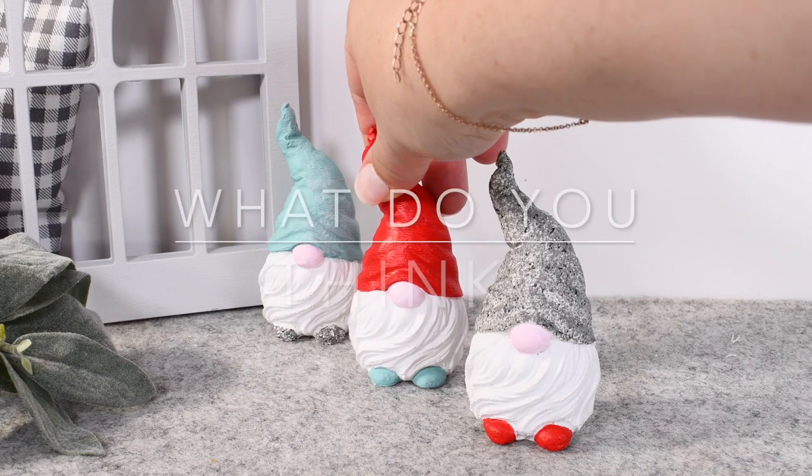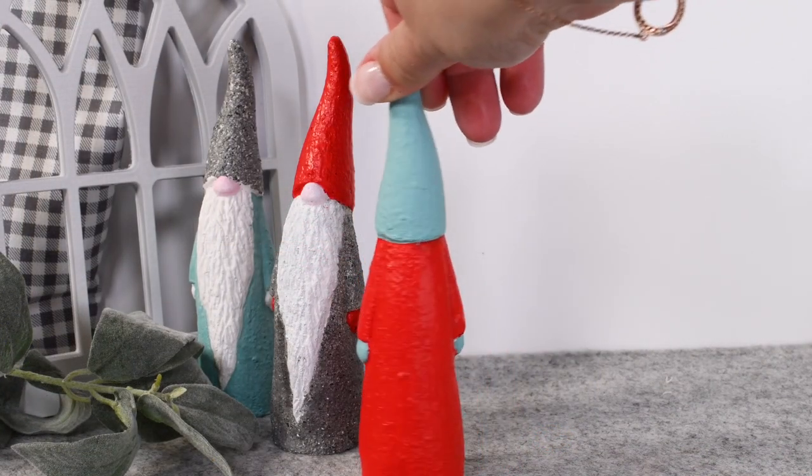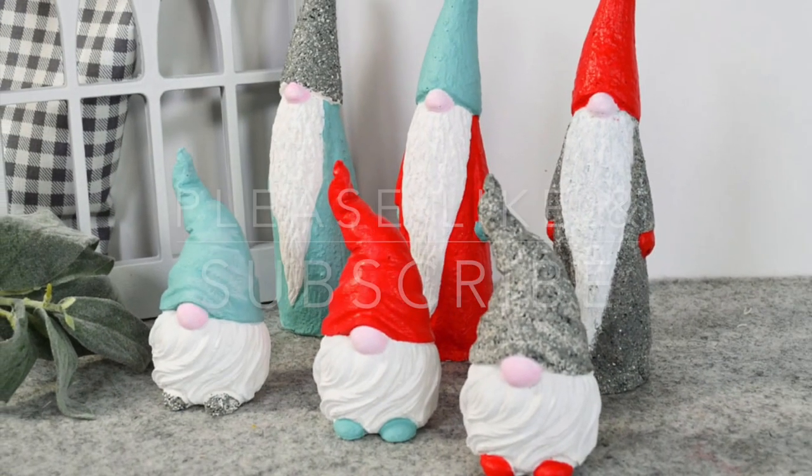And look at them — so sweet. Let me know in the comments what you think. Would you make them? As always, I sincerely appreciate you being here. Please like and subscribe for more crafty fun. Thank you.